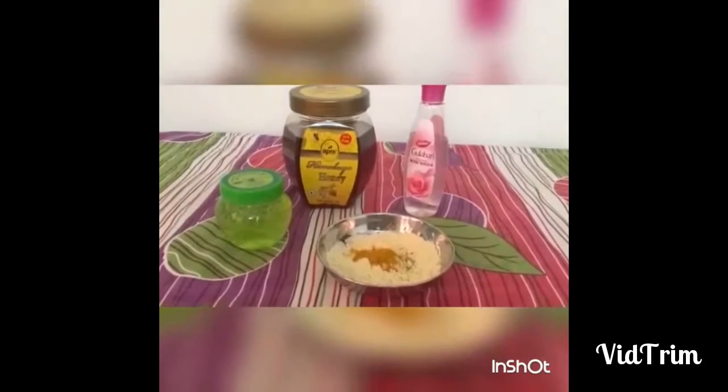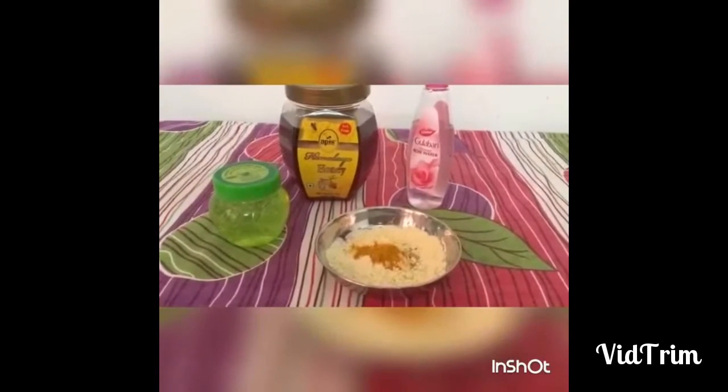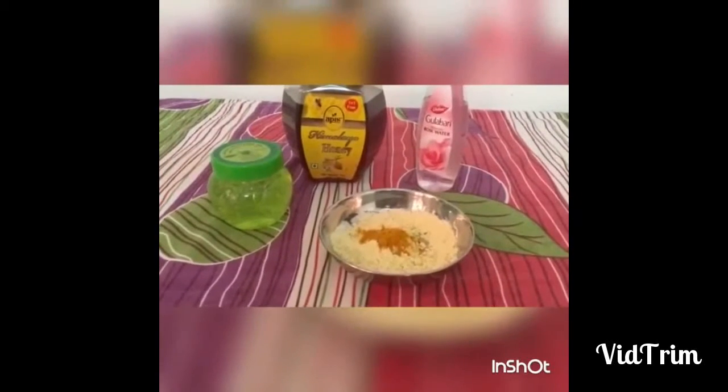Hi friends, this is my face pack. I have two ingredients. I have already made 2 teaspoons of custard powder. I will add 1 teaspoon of custard powder.